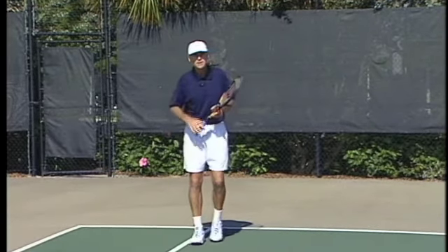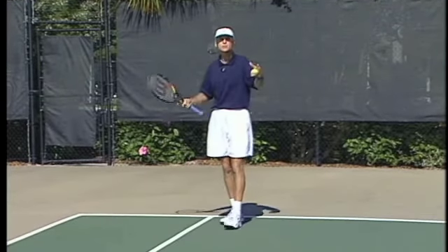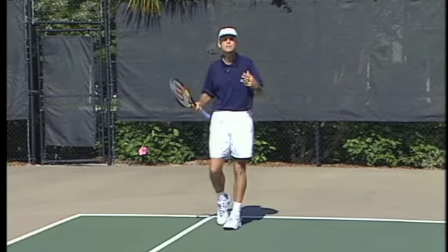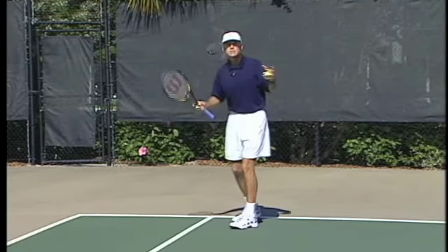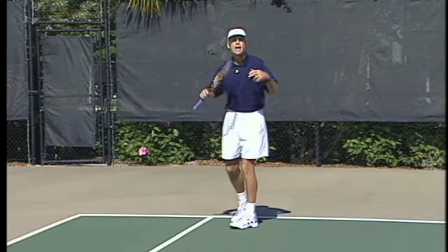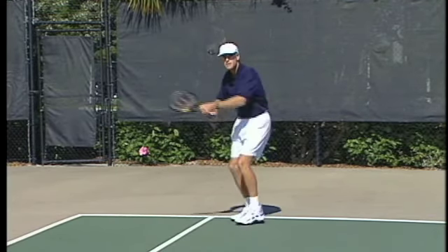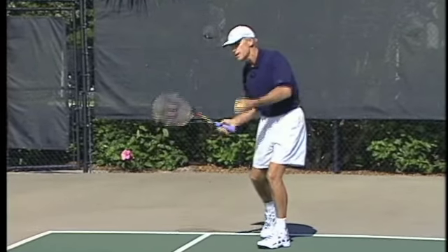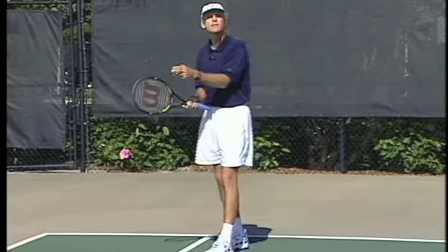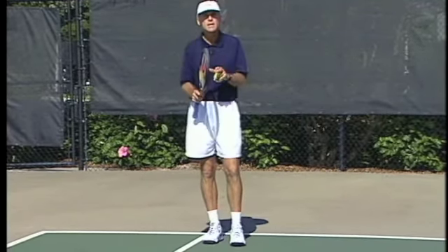There's a strong tendency to lift the head on the return of serve because things are happening fast. You're not sure what your opponent's doing — is he rushing the net or whatever — and you tend to look up. Remember in science class: for every action there's an equal and opposite reaction. You're in the middle of your swing, the ball is coming, and your head looks up. That little movement of your head causes the racket to move. When the racket moves, that's why you hit it on the frame and get miss hits. So concentrate on the ball — that's key on the return of serve.